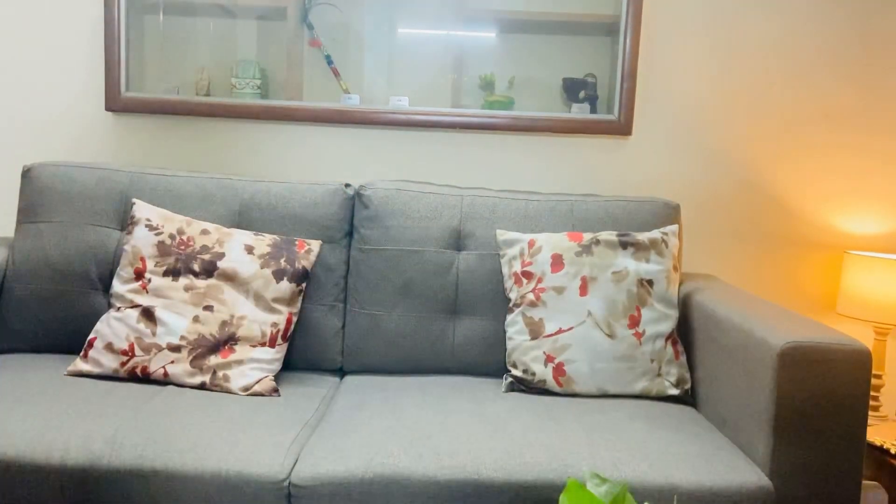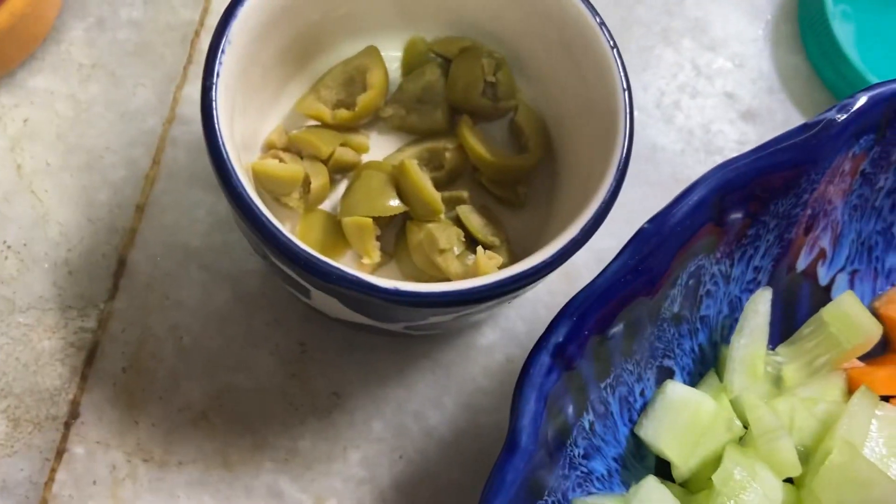This is personally my favorite and I'm pretty sure that you will also like it, so you have to try it. Let's start! So these are some vegetables we're using.